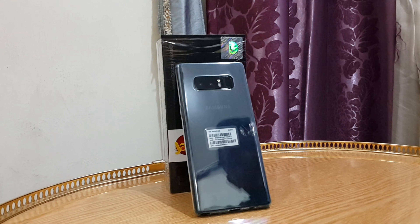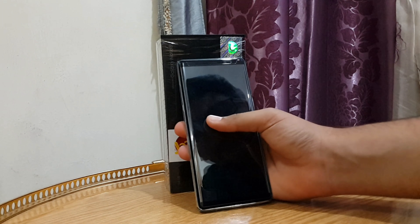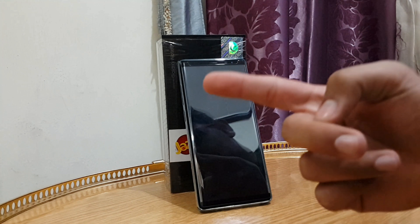That's pretty much it for my review. I hope you guys enjoyed it and found it interesting. If you want me to make more videos about this device — speed tests, battery drain tests, battery charging — let me know in the comments. Please subscribe, comment, and like my videos. I'm trying my best to hit 1,000 subscribers by the end of this year. Peace!